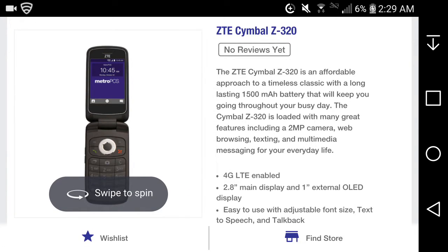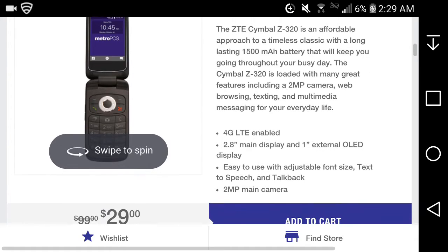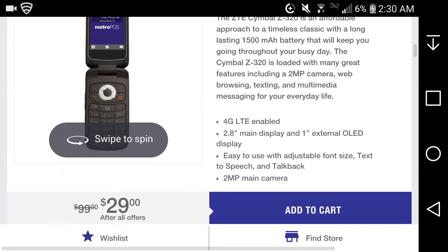From the description: the ZTE Symbol Z320 is an affordable flip phone with a 1500 milliamp battery that will keep you going throughout your busy day. It's loaded with many great features including a 2-megapixel camera, web browsing, text and multimedia messaging for everyday life. Importantly, it has LTE — unlike some other versions.